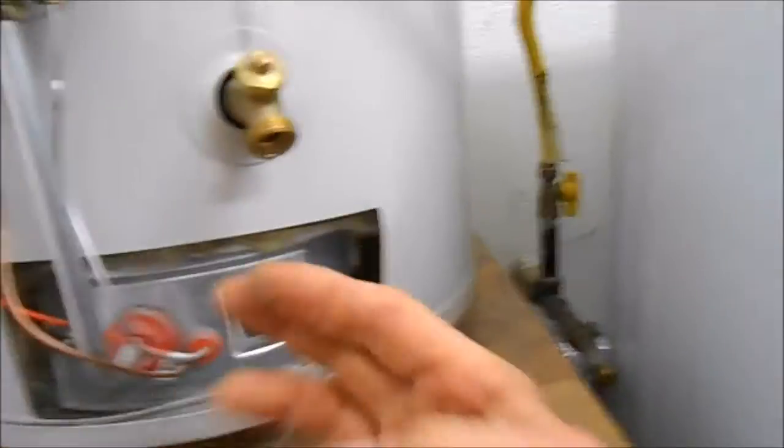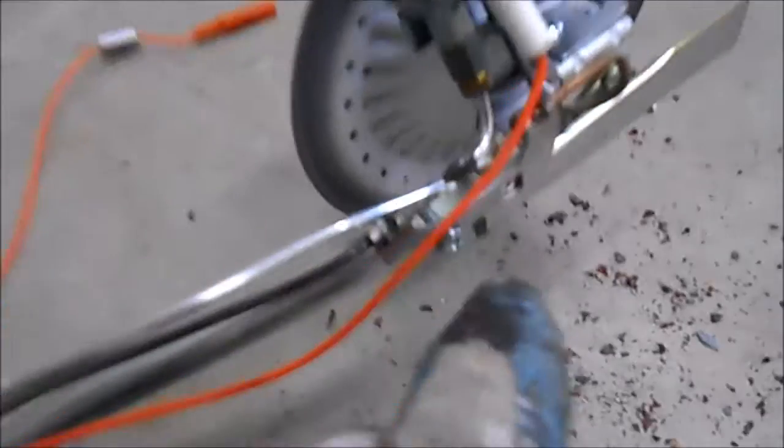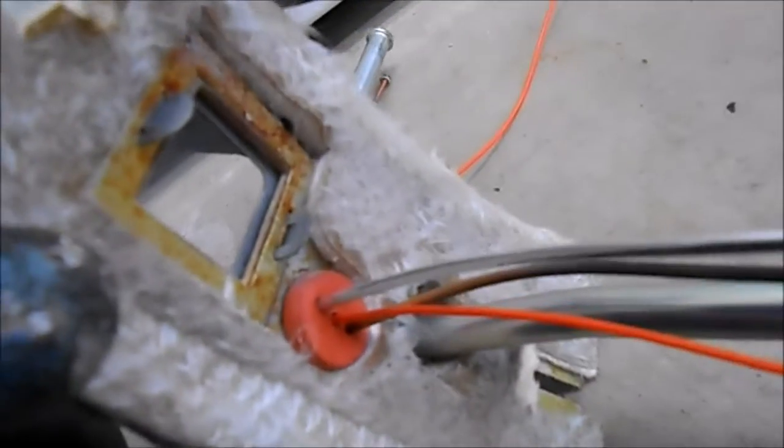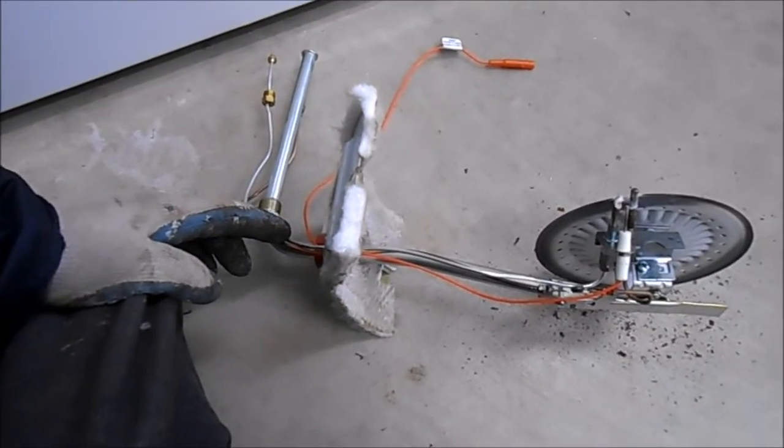This copper one here has to be taken out and then replaced with a new thermocouple. Once you have these disconnected up here, you can pull this out — you may have to bend it slightly. This is the thermocouple right here; it's got the copper wire and this has a fuse in it. You either have to buy this whole setup or you can piece one in.